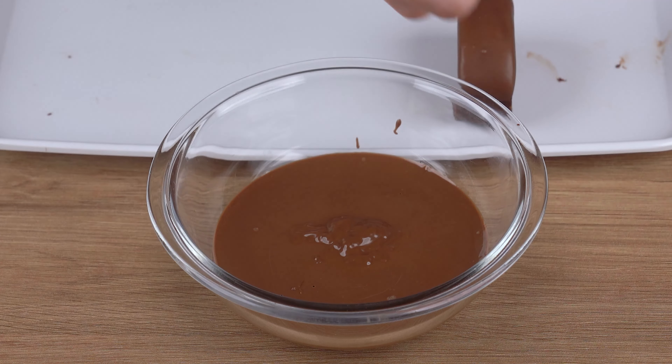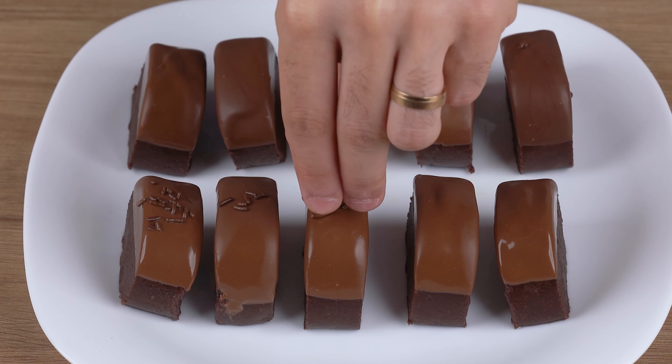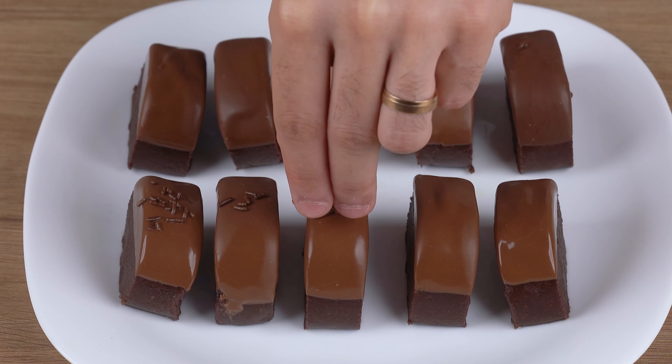Finally, garnish with chocolate sprinkles to taste. That recipe is ready. You may now get one and enjoy it. I really hope you liked this recipe.